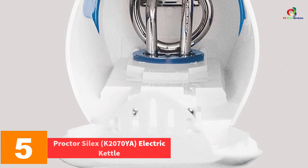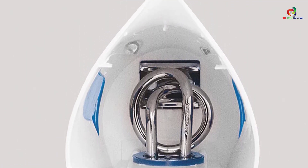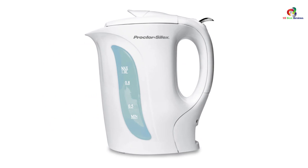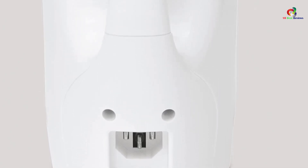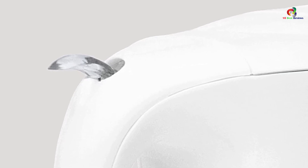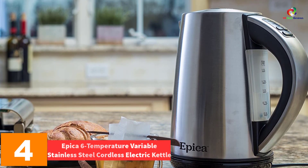At number five, we have the Proctor Silex K-2070YA electric kettle. If you want to indulge in a hot cup of coffee or tea in the morning, the Proctor Silex K-2070YA is one of the reliable kitchen partners you can consider. This electric kettle heats the water up in no time. It features a one-liter water capacity with a 1000-watt heating power — the optimal power for such capacity, hence faster and more efficient heating. It is designed with an automatic shutoff control and a boil dry protection system that turns the machine off when there isn't enough water. With such features, you can save more energy and time.